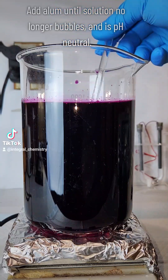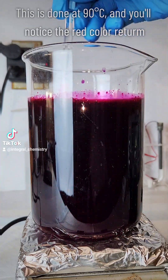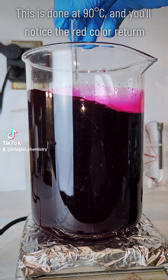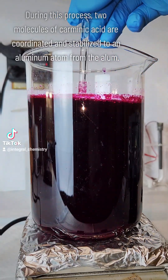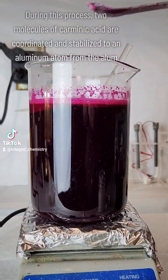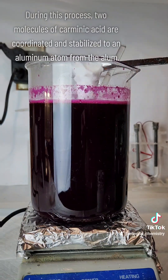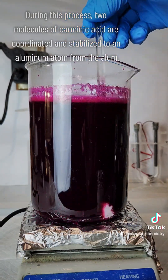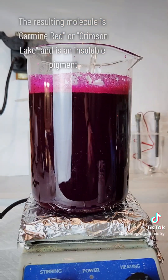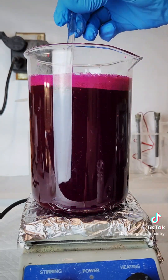Once I get a relatively pure carminic acid solution, I'm going to heat my solution to 90 degrees Celsius and slowly add potassium or sodium alum until I reach a neutral pH. You can use litmus paper for this, but the problem is the solution is so dark it'll be hard to see the color of the litmus paper. It's better to go by color — the solution will return to a bright red as it neutralizes — and also by the bubbling; if you use sodium carbonate, the solution will begin to aggressively bubble as you reach neutral pH and stop once you've hit that point.